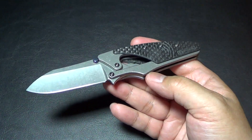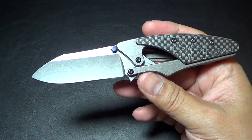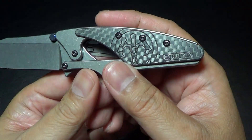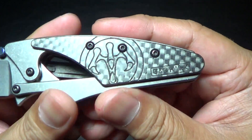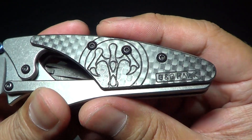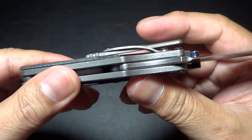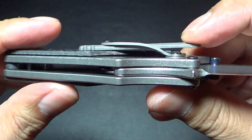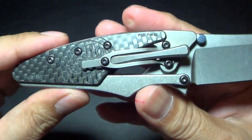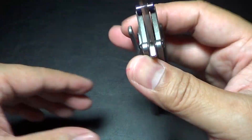Let's go over some specs. This is Carpenter Steel, CTS XHP, and the frame is titanium. It's got a carbon fiber onlay, and you can see the G&G Hawk logo and design on it. It's got a titanium pocket clip, and titanium thumb studs that are anodized blue.